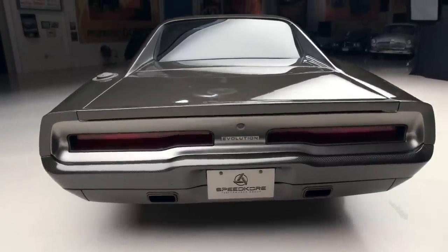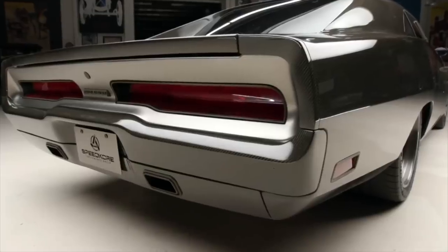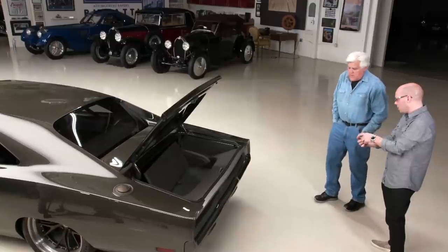You bond the panels on with 3M structural adhesive — it's stronger than welding because you get more surface structure. The taillights are kept as the originals. The exhaust comes through the valance with a rectangle effect instead of the typical under-the-valance look. Using a Hellcat or Challenger motor means you're emissions compliant, and they make a great plug-and-play package now with wiring harness and ECU right from Mopar.